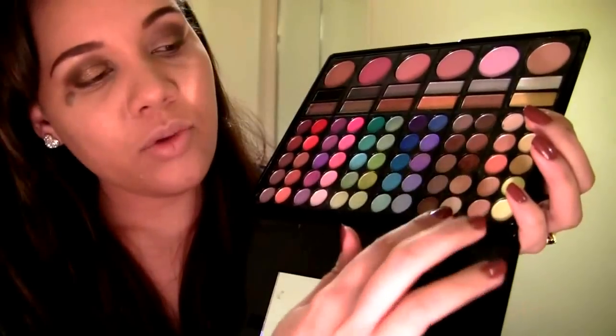Now just blending that with circle motions and windshield wiper motions, just blending that through. I'm trying not to show you the mirror so I don't blind you. It's the third row in, second one down — tap it off — and apply at the highest point of my brow. This is matte as well because we've got a lot of shimmer going on and I don't really want any more shimmer on my brow bone. I've got really oily skin so once this settles into your skin it really shows and you look like an oil slick, so I'm just tapping this on gently.